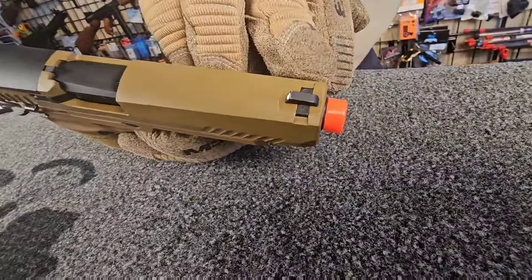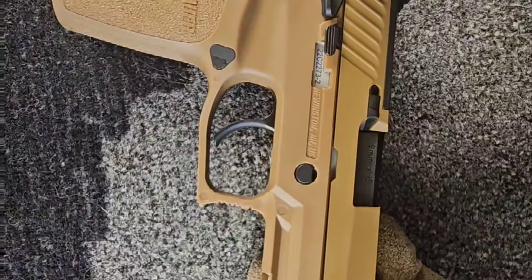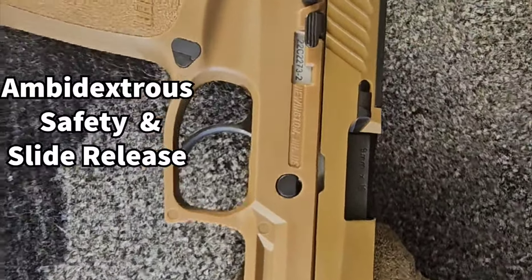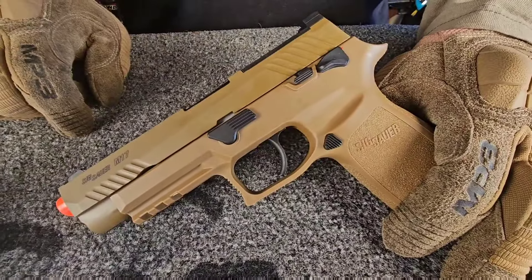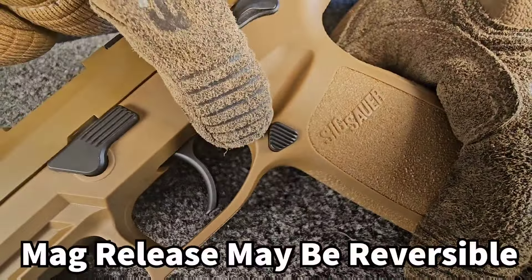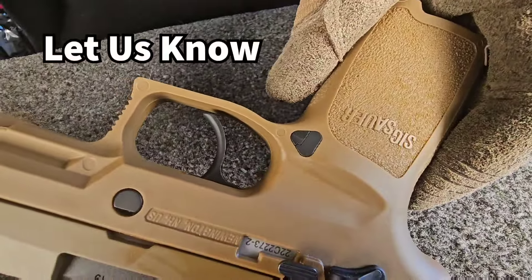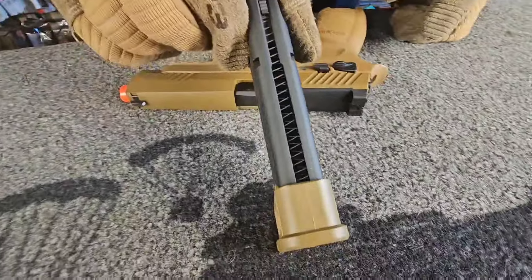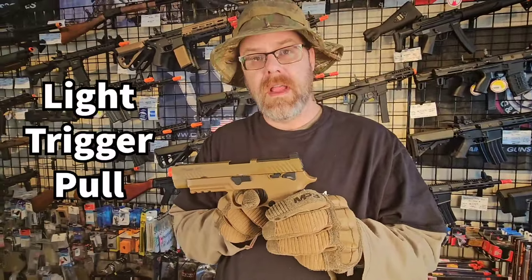Easy enough to tighten down if it becomes loose. The real one would come with tritium sights on it. Then you have your ambidextrous safety and slide release. Your slide release to take down so you can remove it and do maintenance, and your magazine release. We haven't tried it yet, but in theory that should be reversible — it's the same notch on both sides and the magazine is notched on both sides.